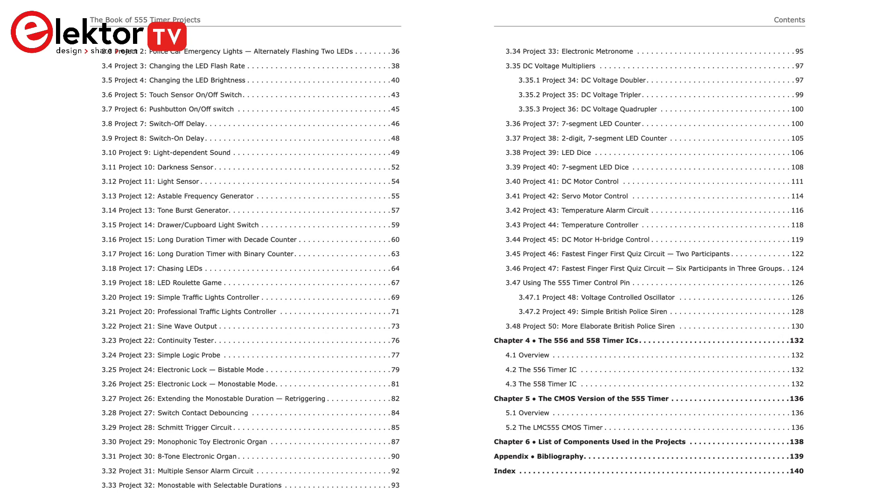The book is available on the Elektor store. Visit the link in the description to learn more, to check the full list of projects presented, and to get your copy today.